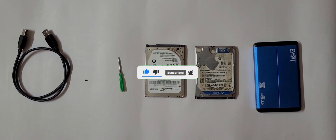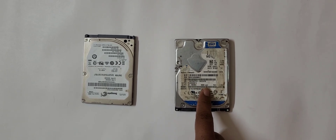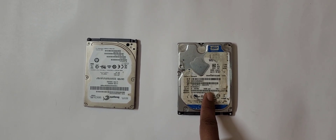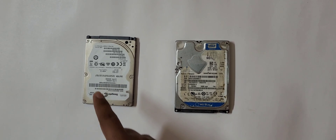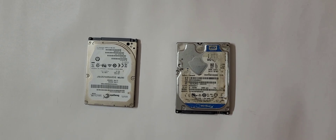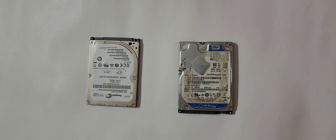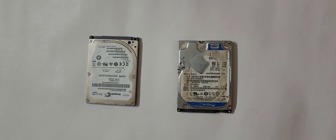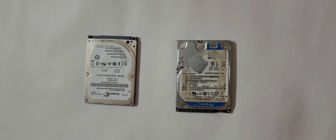This is an internal hard drive with a capacity of one terabyte, and this one has a capacity of 500 GB. If you want to know how to remove a hard drive from a laptop, you can see our previous video — the link is given in the description box.